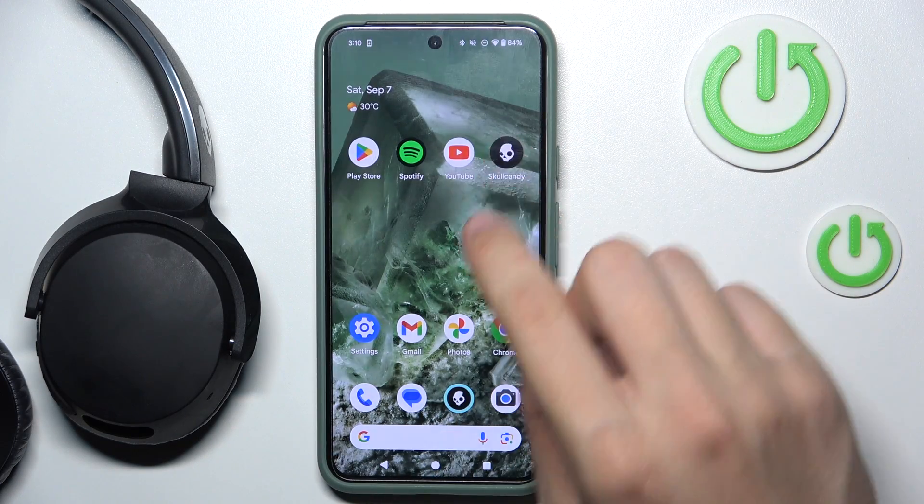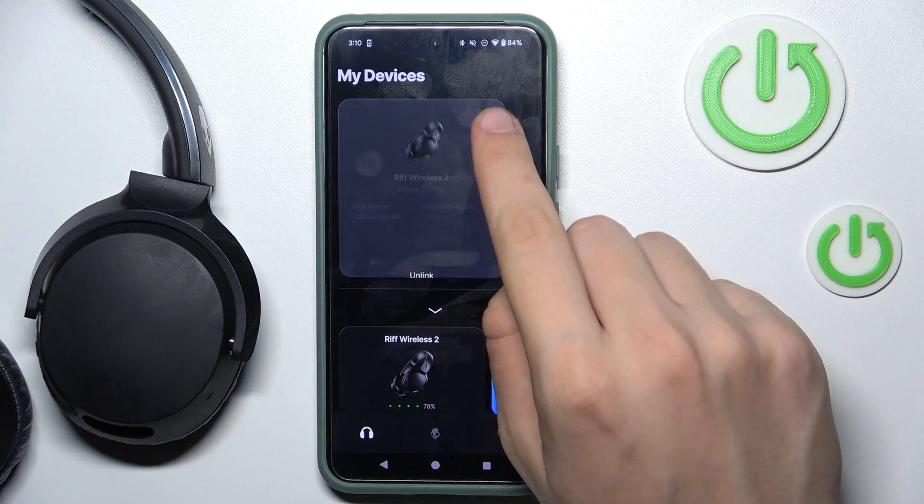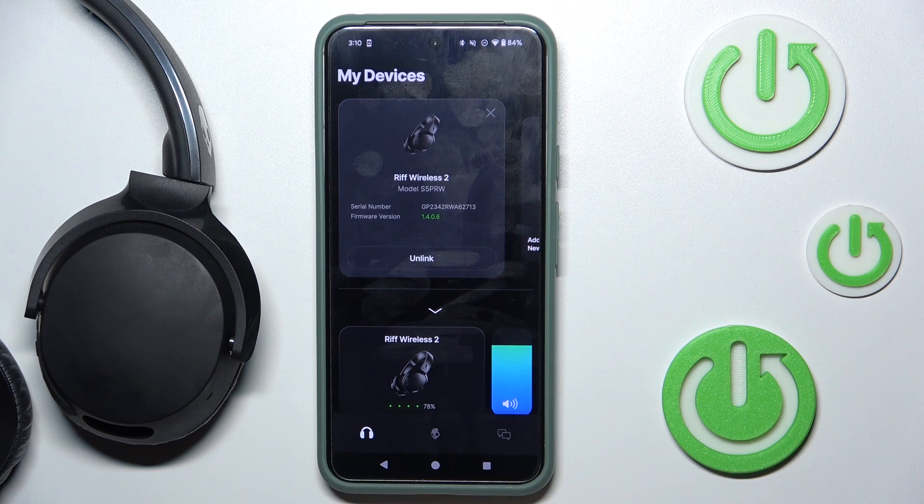First we have to open our app and click this little info button over there. As you can see, there is our model and our serial number.